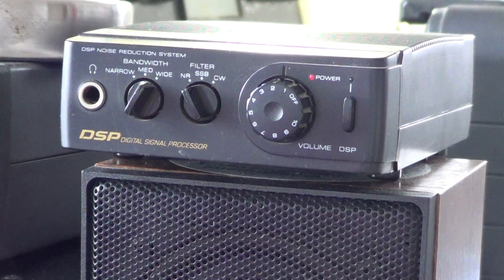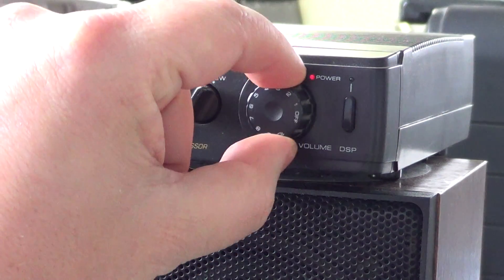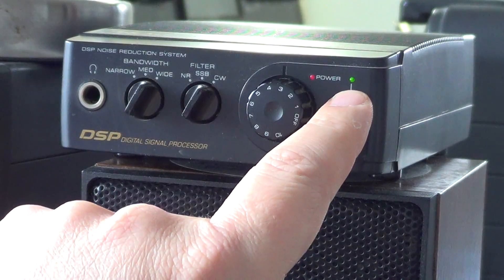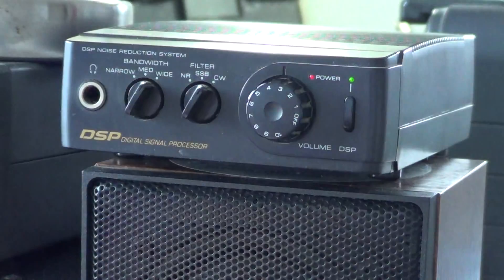First we will see the very cool narrow filters for CW listening. If you like to listen to Morse code or digital modes it can be really nice. Let's put the little switch here into CW. I'll switch on the DSP unit — as you can see it has this little light. In CW it is always on because it's a filter.